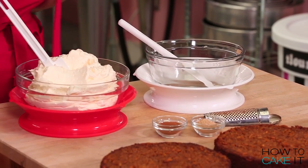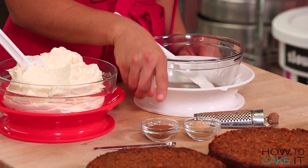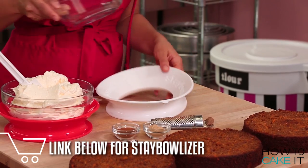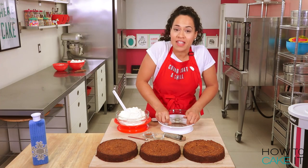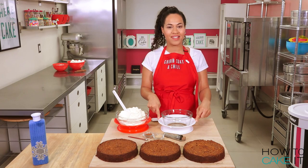I have some of my Italian meringue buttercream here, a clean bowl and spatula, some cinnamon, ground ginger, and nutmeg. I love using a stabilizer to mix my buttercream — it's basically just this amazing ring. You place your bowl inside, press down, and you're suctioning the stabilizer to your table as well as suctioning the bowl to the stabilizer.